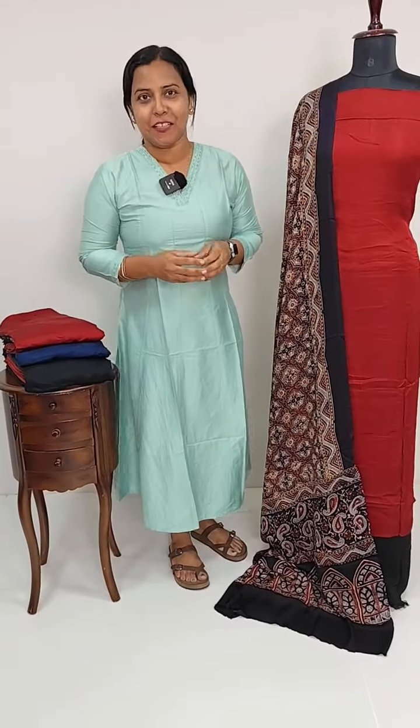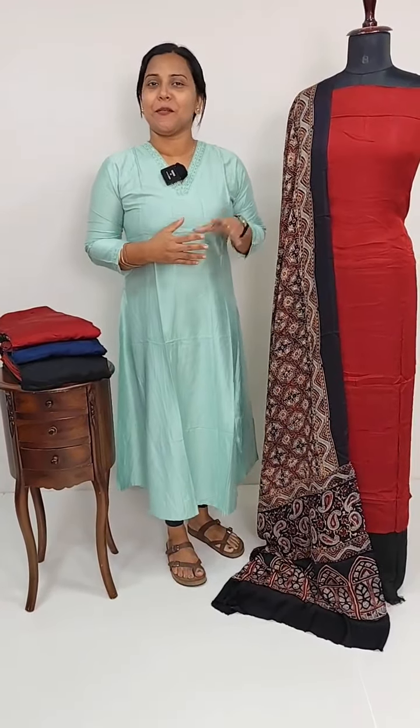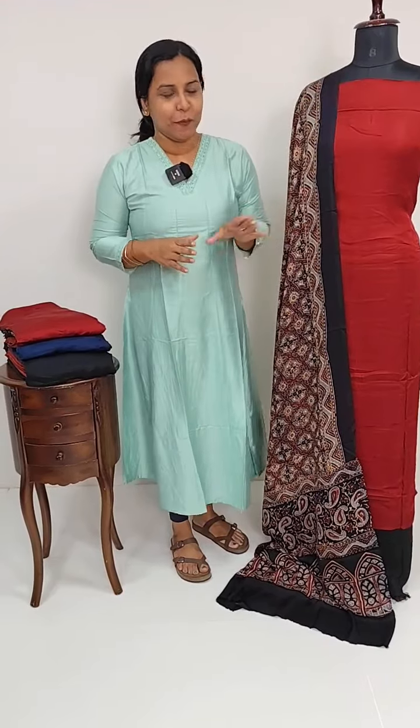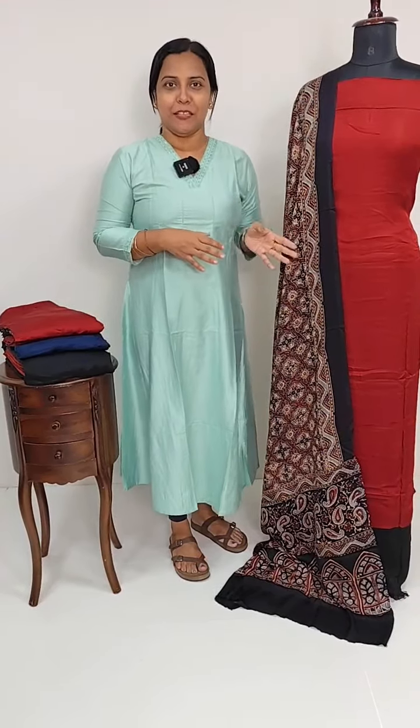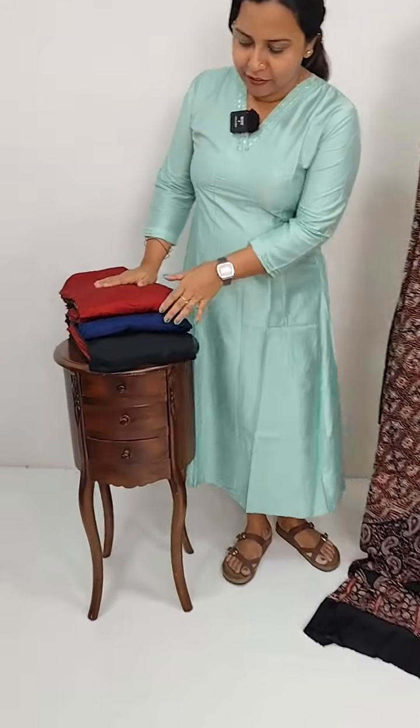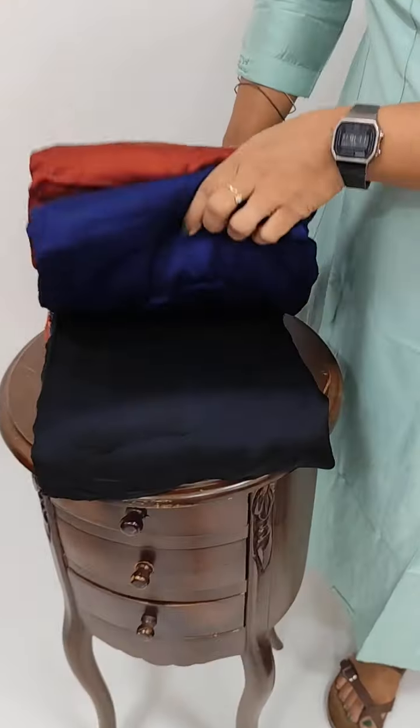In this video, we have a set in pure modal silk and plain fabric. The price is $2550. We also have different kinds of clothes. We also have a reddish maroon, navy blue tone, and black color.